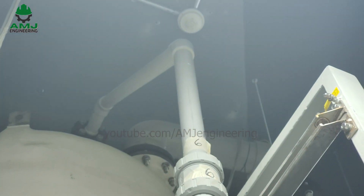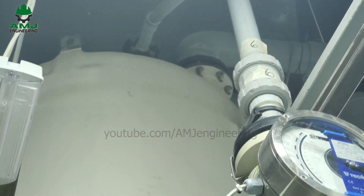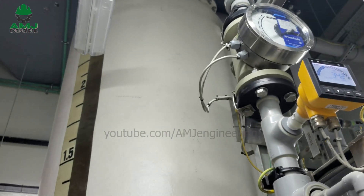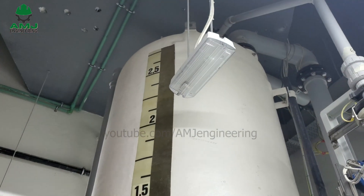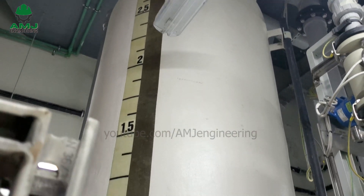Seawater containing the products of electrolysis — essentially sodium hypochlorite solution and hydrogen gas — is transferred from the electrolyzer to the sodium hypochlorite storage degassing tank.